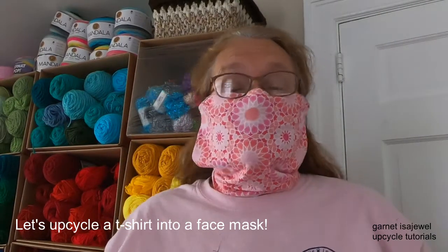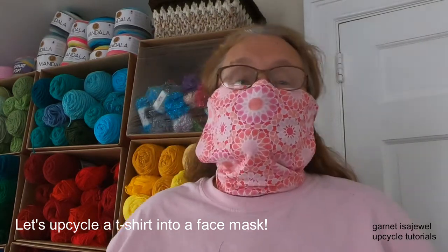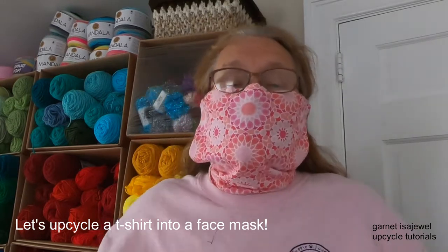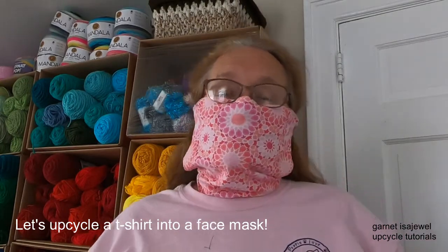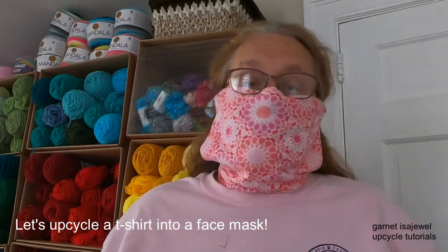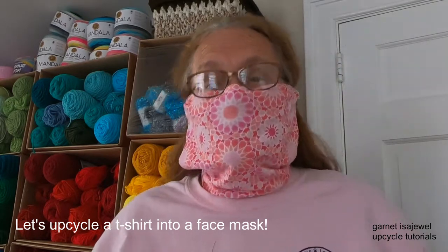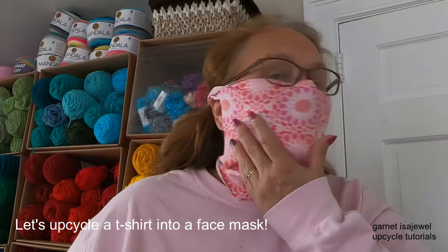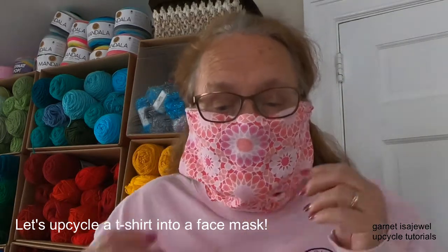Hi friends, welcome to this upcycle t-shirt face mask tutorial. I'm going to show you how to make this face mask from a t-shirt I was going to give to the thrift store, but since the thrift store isn't accepting used items, might as well upcycle it. I'll show you how to make it fit from ear to ear and very nicely under your chin as well.